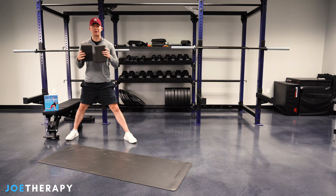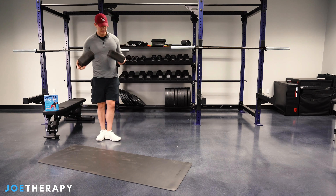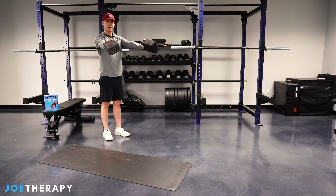Alright, so let's get back to our yoga blocks. They're very versatile. I'm gonna show you the first way, which is probably the most common way — and probably the one you know — and it's an extension of the arms.